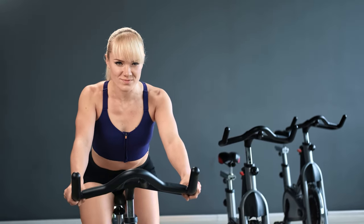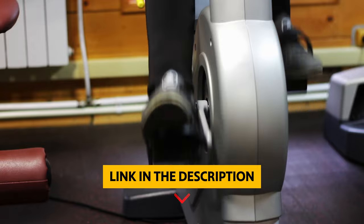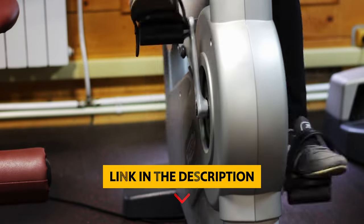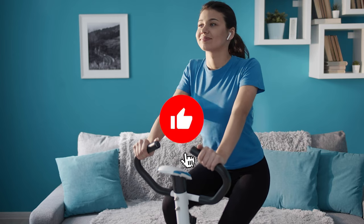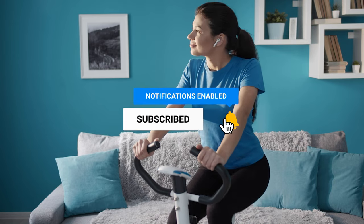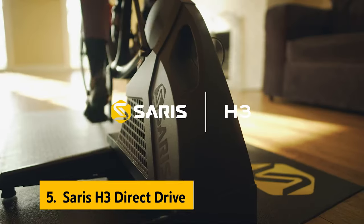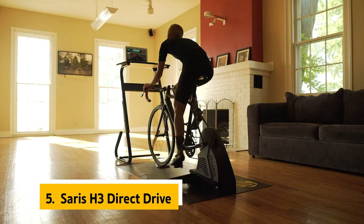For more information and updated prices of the products we have mentioned, be sure to check the links in the description below. Like this video, comment below, and don't forget to subscribe for future updates. Without further delay, let's get started with the list. At number five on our list is the Saris H3 Direct Drive.